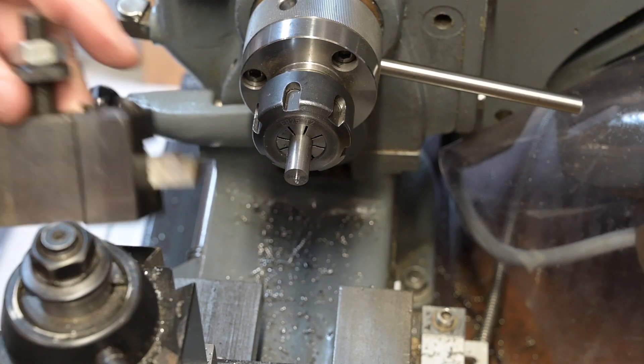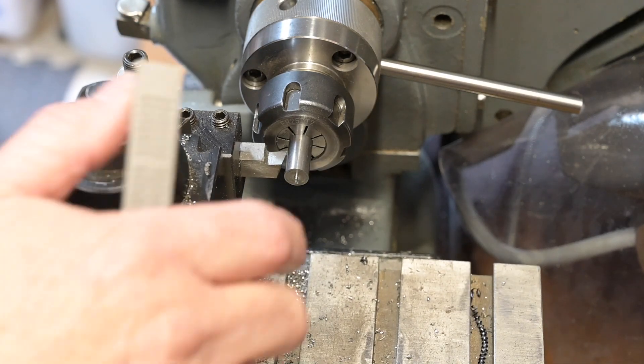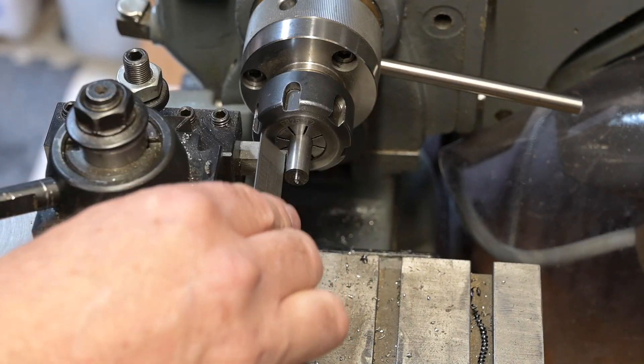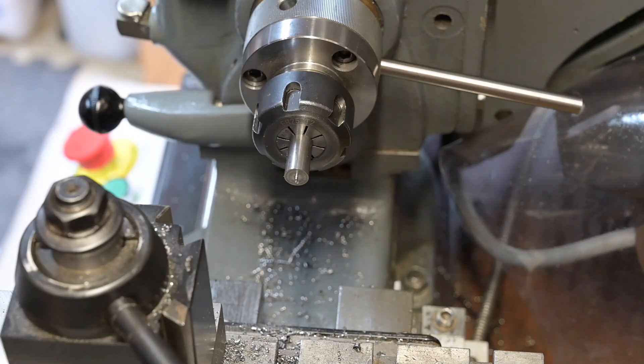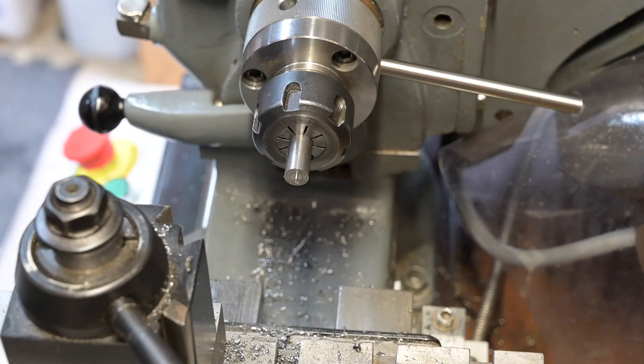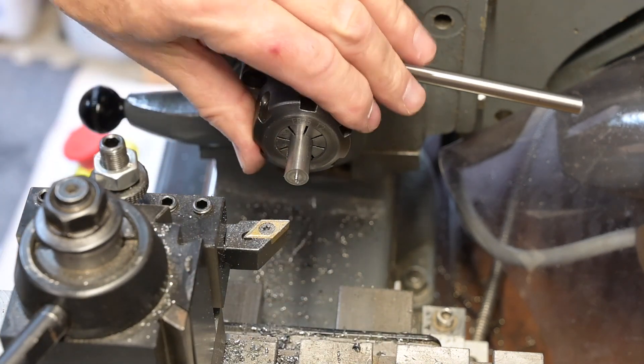What I was doing there was just setting the tool to make sure I can get the tool in without it hitting the chuck, to cut my fourteen and a half millimetres off. I'll be using this tool to finish this in one go because it's right on the edge, but I needed to check the other one.